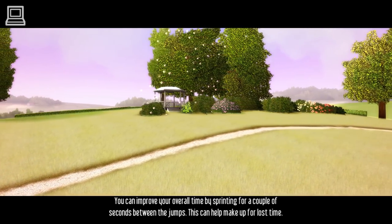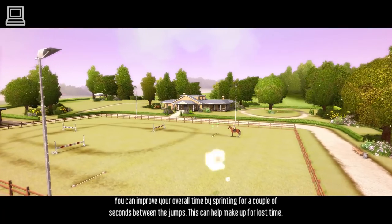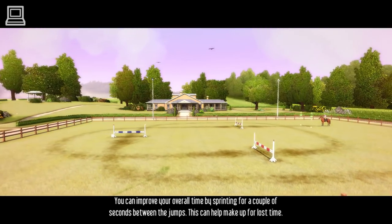You can improve your overall time by sprinting for a couple of seconds between the jumps. This can help make up for lost time. Let's practice sprinting.